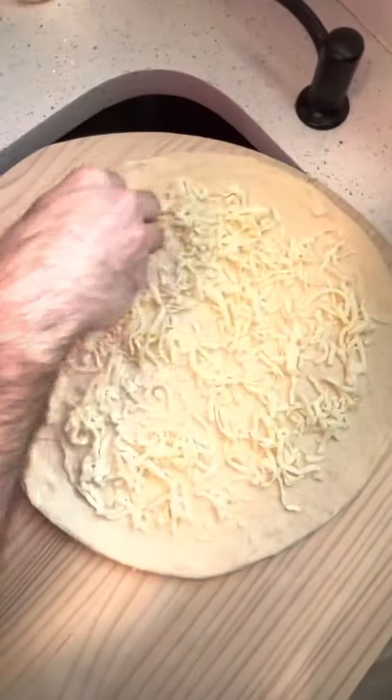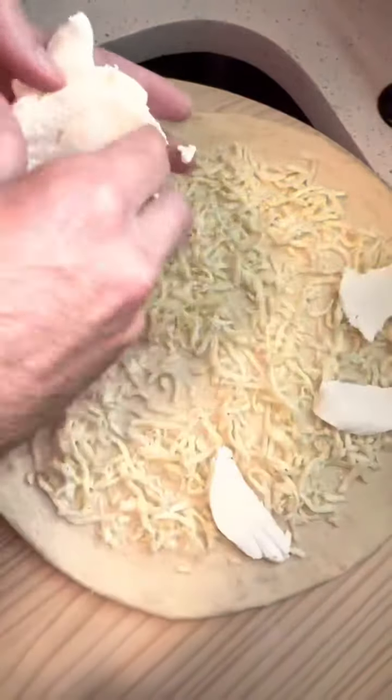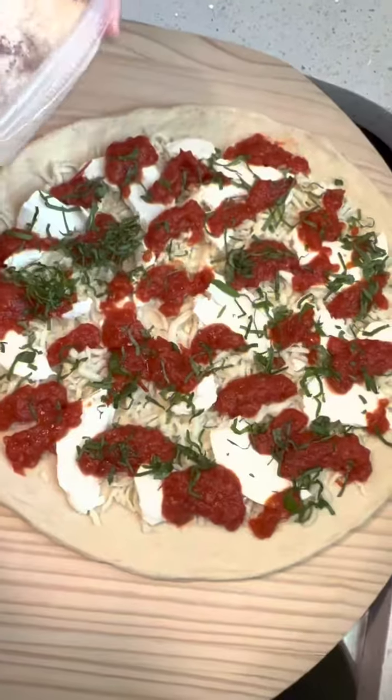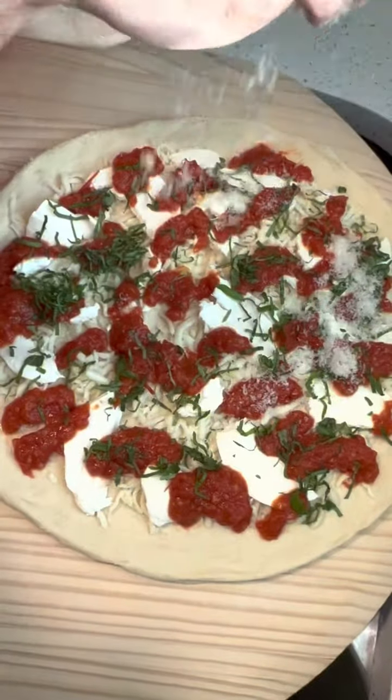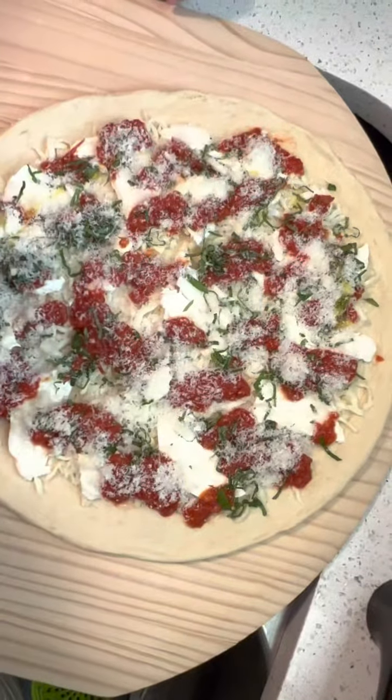Start with putting down a base of Grande mozzarella cheese, then Leone fresh mozzarella cheese. Add a dollop of our sauce and thinly sliced basil. Another key to Bleecker Street Pizza is using a lot of Parmigiano-Reggiano. Finish it with a little bit of extra virgin olive oil.